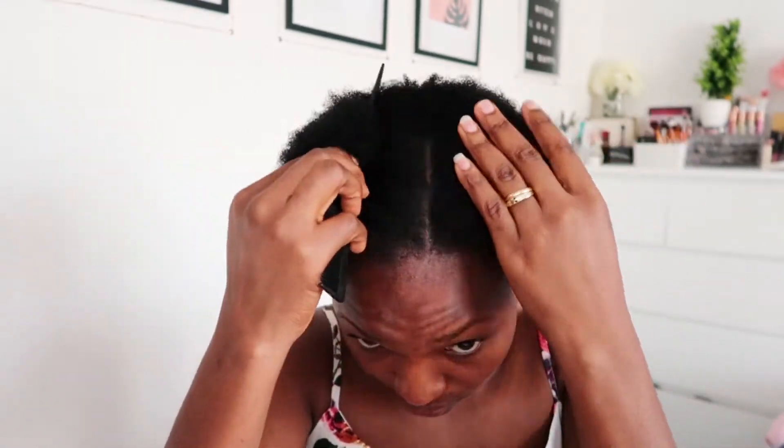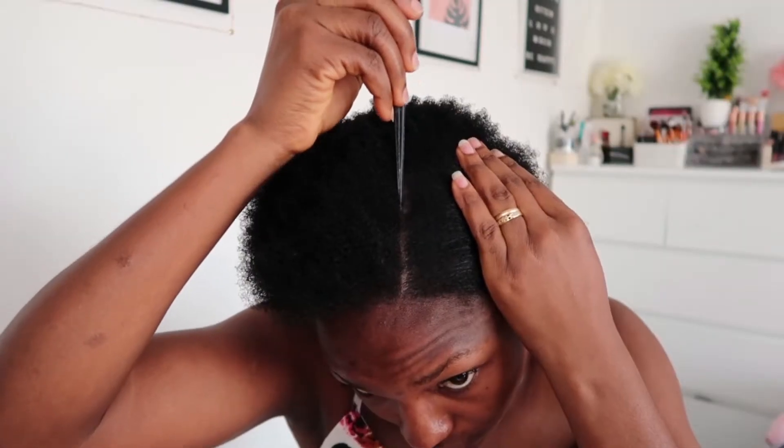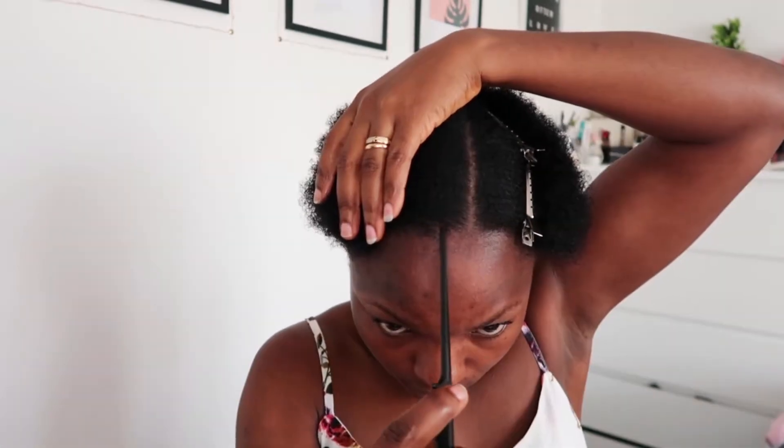Now I'm going to section the front of my hair into the parts that I want. I thought of dividing it into two but I chose only one section, right in the center of my head. I'm patting one side and then the other side to make the sizes look equal.